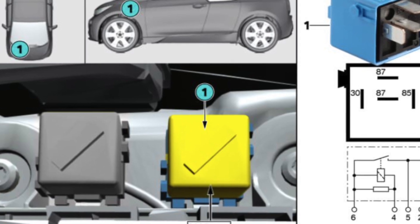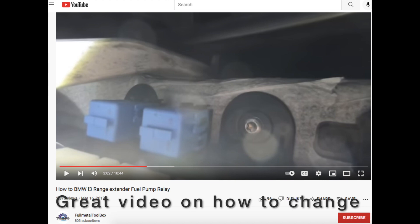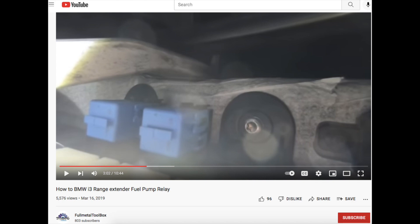The relay is located up underneath the dash, above where the fuse box is. It's somewhat difficult to get to. There's a great video by Full Metal Toolbox who shows how to take out the glove box to get to those relays, so I would definitely recommend taking a look at that.